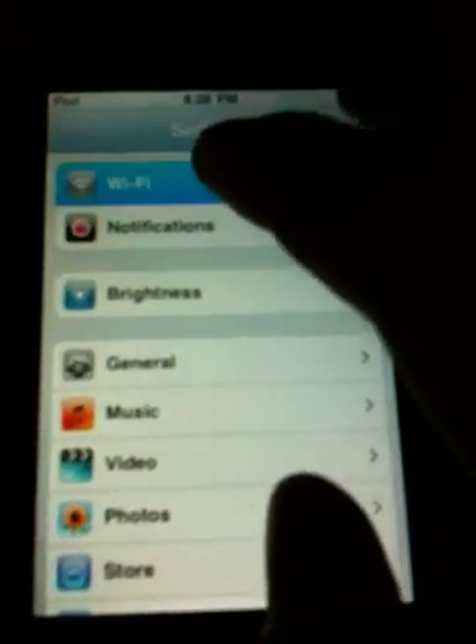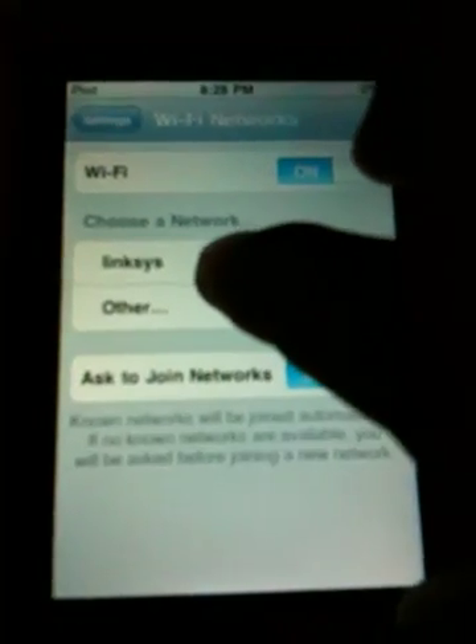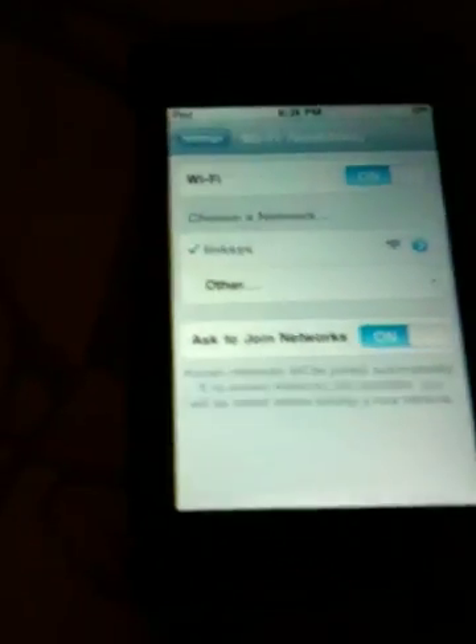Come to Settings, then Wi-Fi, and connect to a Wi-Fi network.